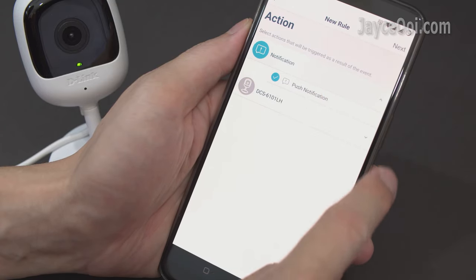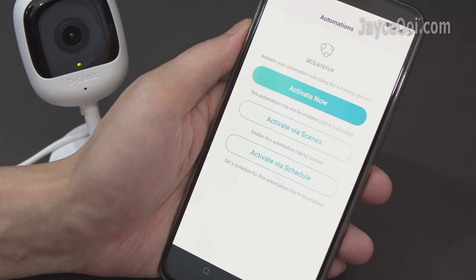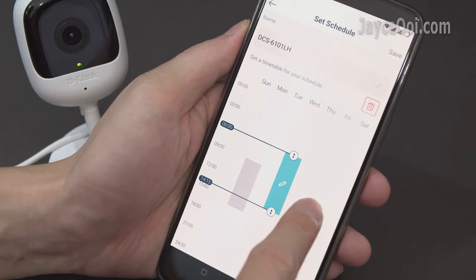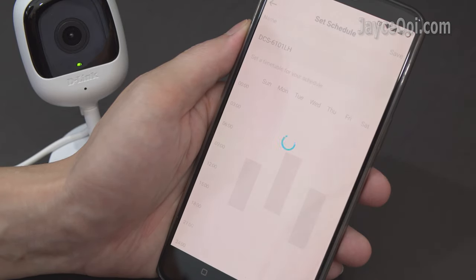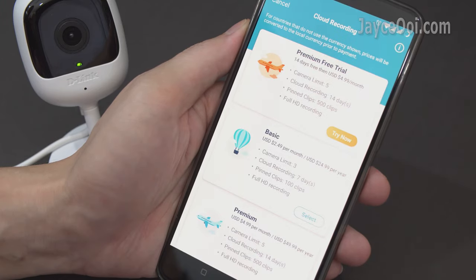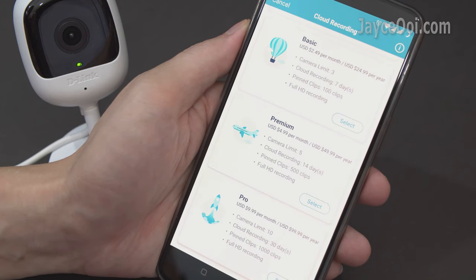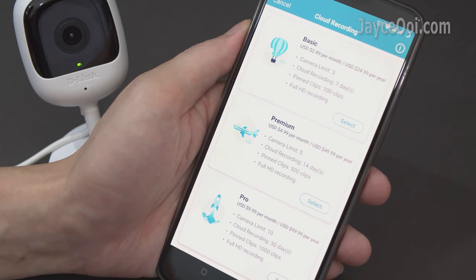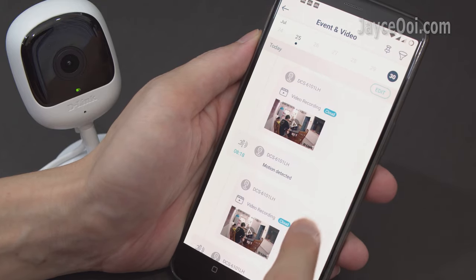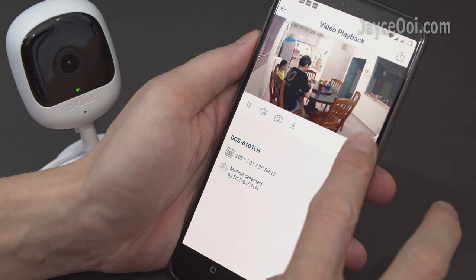Then set the action — push notification or video recording — based on scene or schedule. Set a schedule to run the tasks that you require. It comes with free cloud recording. You can stay with the free plan or upgrade to get more recording period and camera limit. You can check back all the recorded videos through My D-Link easily, just play the one that you need.